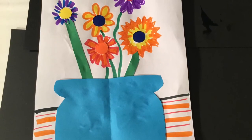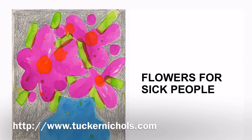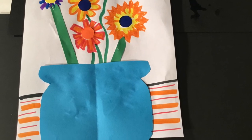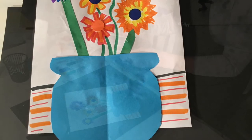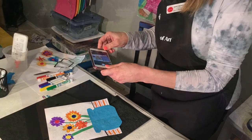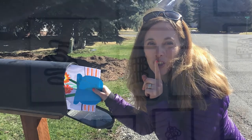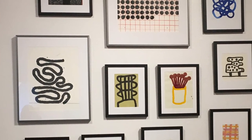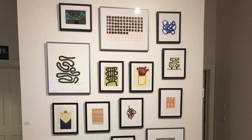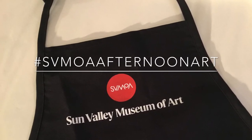The reason this is called Flowers for Friends is that Tucker Nichols has created an inspiring online project called Flowers for Sick People. For our project, I want you to consider sharing your flowers with a friend. You can do this by taking a picture and emailing it, putting it in an envelope and sending it in the mail, or tucking it into a friend's mailbox when you're out on a walk with your family. Please tag us at Sun Valley Museum or use the hashtag SVMOA Afternoon Art to share your art with us on Instagram.